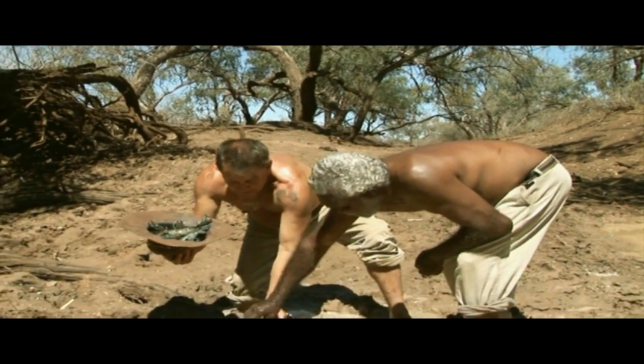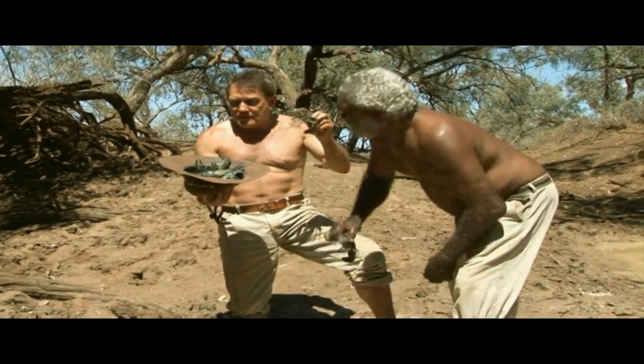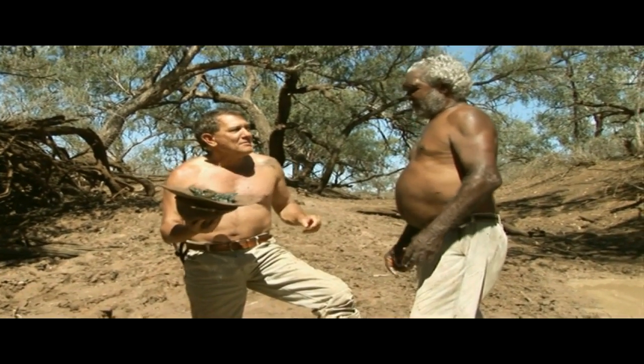Alright. Don't let them bite you. That's enough, eh? Yeah.